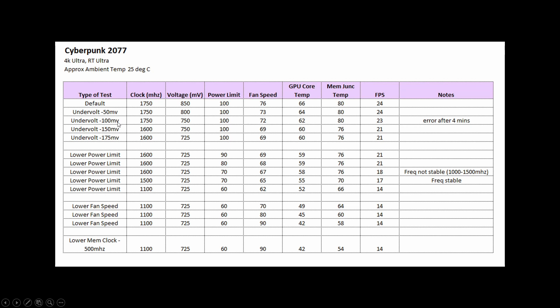The first thing I did was to undervolt the card, and you can see you get a little bit of a drop in the memory junction temperature. If you lower the power limit, you can lower it again; if you increase the fan speed, it keeps dropping; and if you lower the memory clock, it drops further. So you can get a pretty significant reduction in memory junction temperatures, and these are the steps you can take even if your 3090 is running hot.